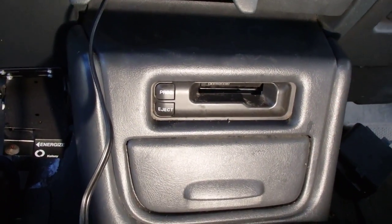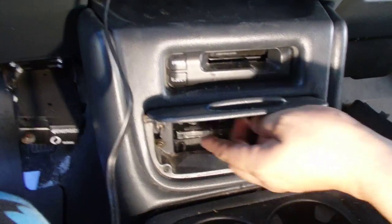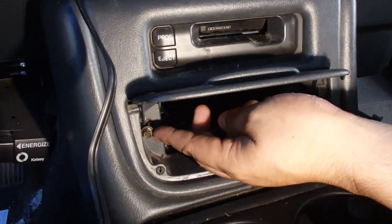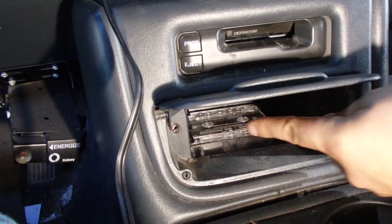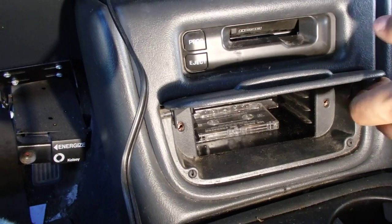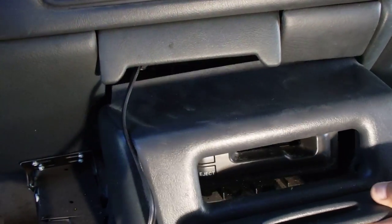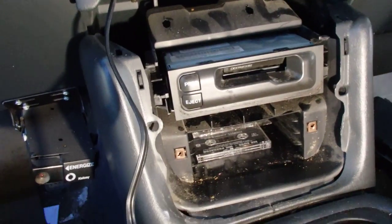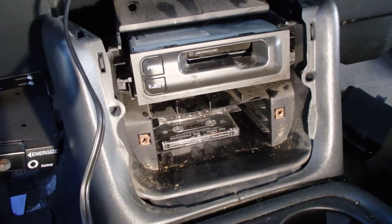To pop it off, all you do is open this — there are two little seven millimeter screws, which I already took off. Then you just get your little pry bar pry tool and pop it off right here. There are two clips, and it comes off that easy — one clip, two clip.